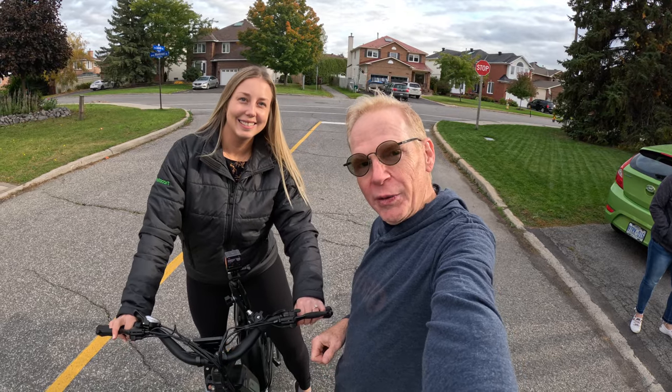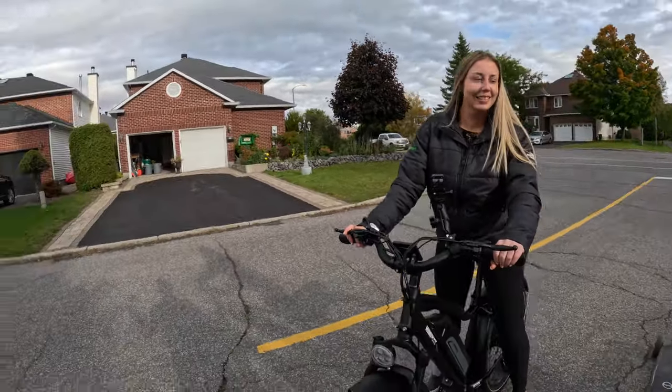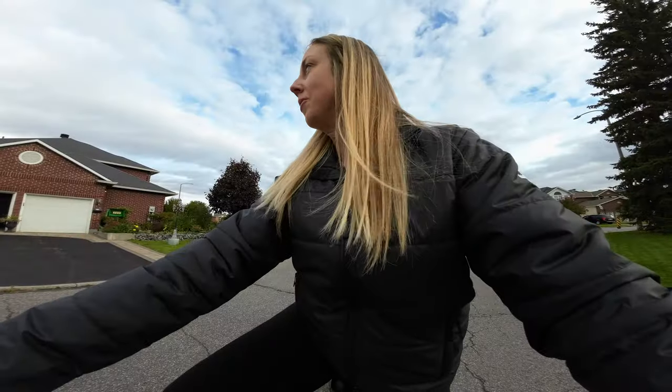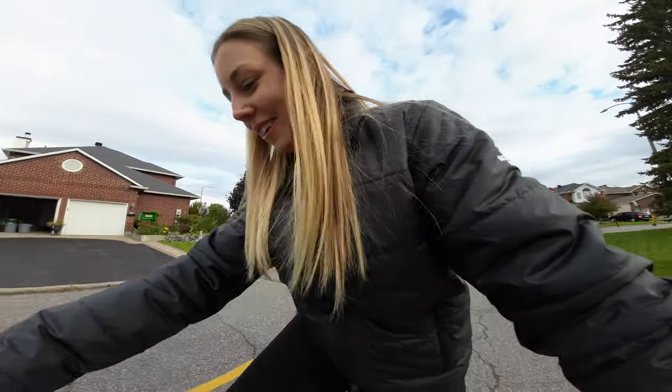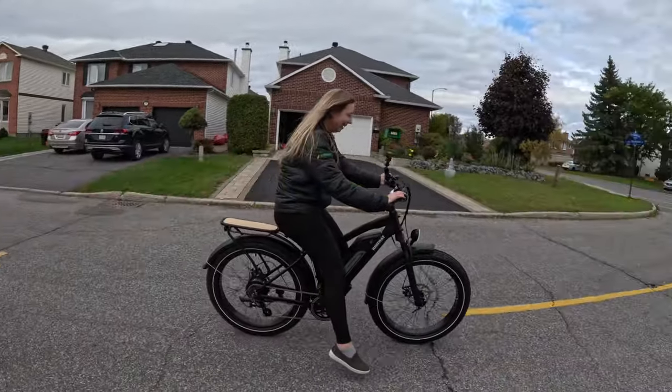We have my daughter-in-law Laura here, going to take the electric bike for a ride for the very first time. I'm going to explain everything to her and we'll get going. Watch Laura's expression — this is the expression you're going to see from everyone, because the electronic pedal assist kicks in and it's like somebody pushing you from the rear. It's a little unexpected, but after you ride once, it's so normal.